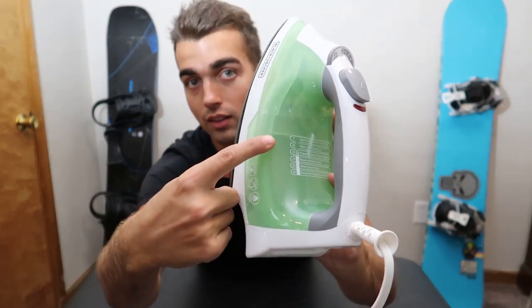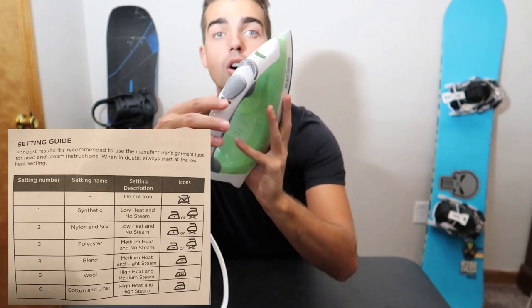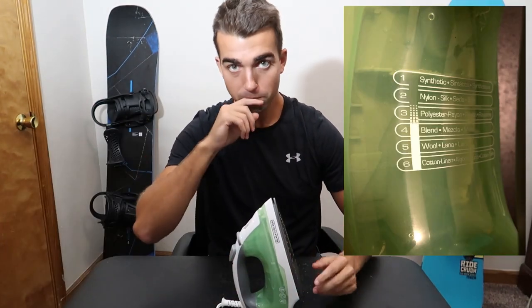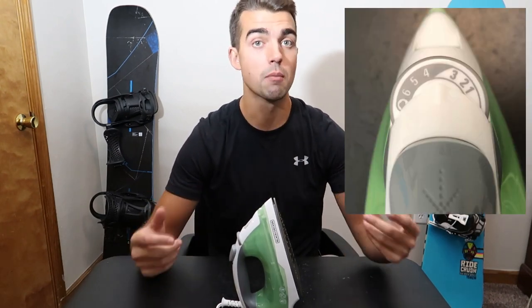If you look at the iron, it's got a table of what settings to follow. I'll put pictures up showing what you should use for each specific material. My suggestion would be to put it on a slightly lower setting so you don't accidentally burn your clothing.